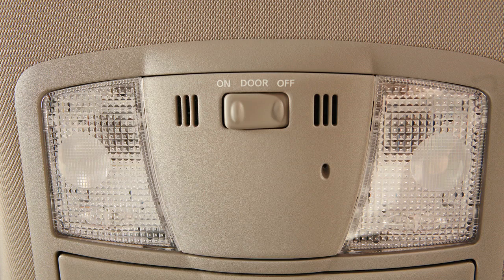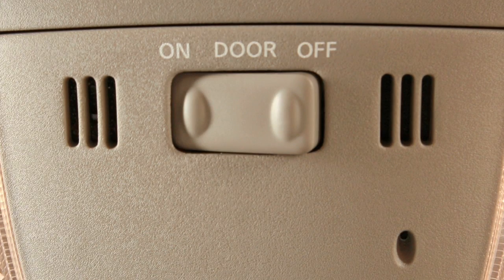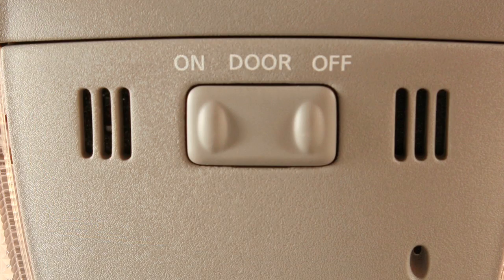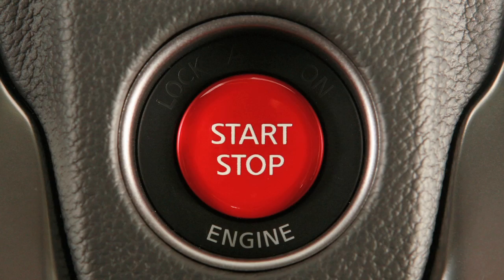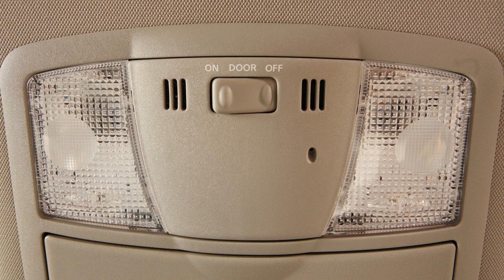The map lights are also controlled by this three-position switch. With the switch in the on position, both map lights will illuminate. In the door position, the lights will illuminate when the door is opened and will stay on for a period of time after the door is closed with the ignition in the off or lock position. In the off position, the lights will not illuminate regardless of door positions.